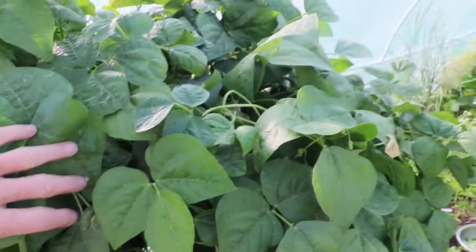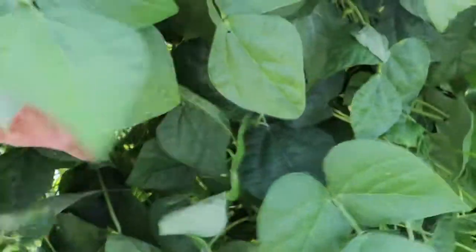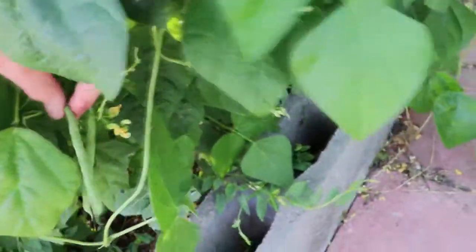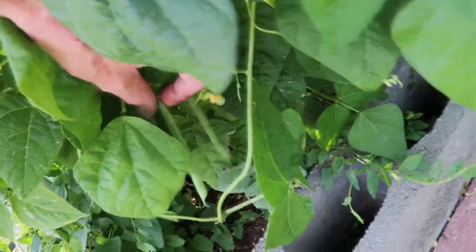Well, here we go. This is my groomed beans and I've already picked them for the day. I'm just looking for a few more that I may have missed. Those will be picked tomorrow — they're still a little young.